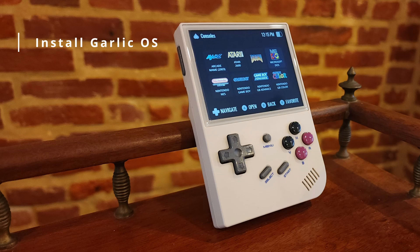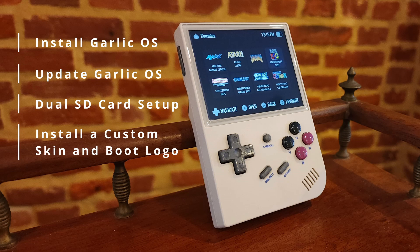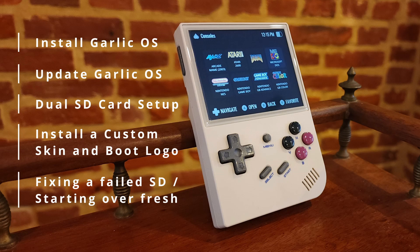Part one we'll install GarlicOS. Next we'll cover updating GarlicOS — it undergoes lots of frequent updates. Then we'll do a dual SD card setup, which a lot of people have questions about. We'll also cover how to install a custom skin and boot logo so it looks cool and custom. Finally, we'll cover how to start fresh if your SD card fails or gets screwed up beyond recognition.